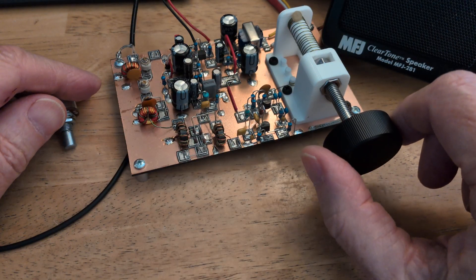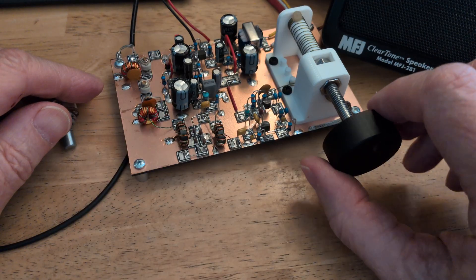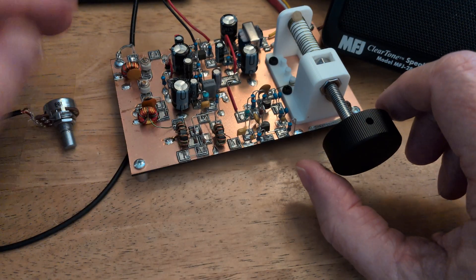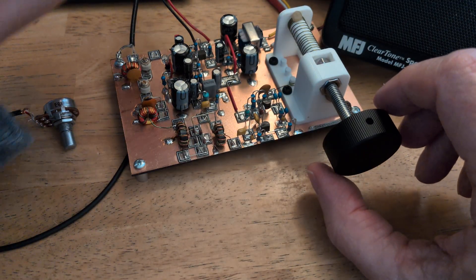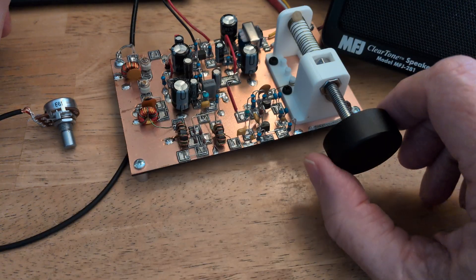I wound the coil with the turns spaced out, so I got a pretty good tuning rate inside the 40 meter band. But then at the top of the coil, I bunched up a bunch of turns there, because that's just the part of the tuning that's outside at the top end of the band and we wouldn't want anyway.